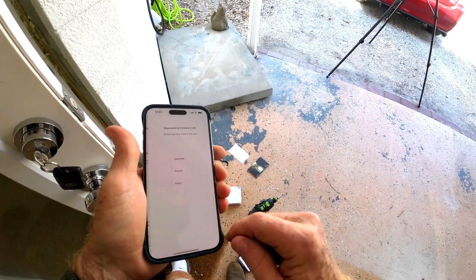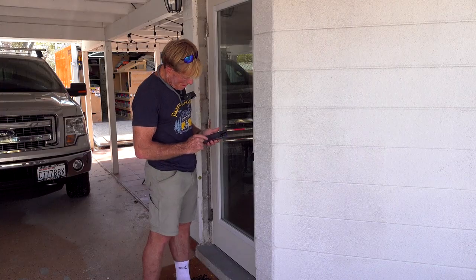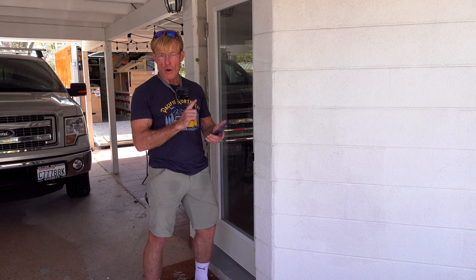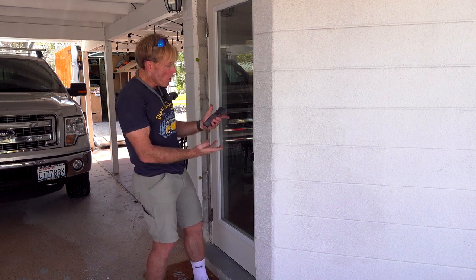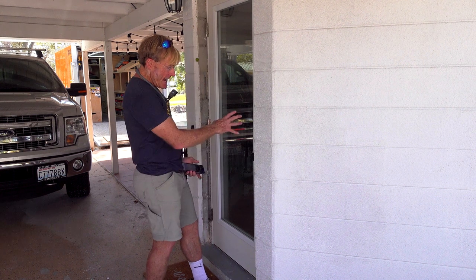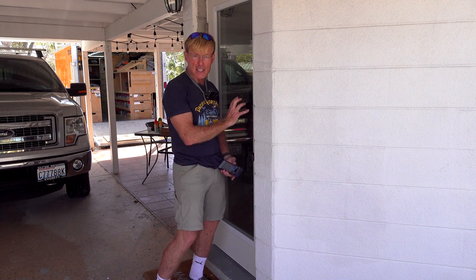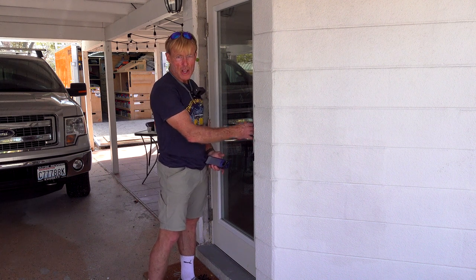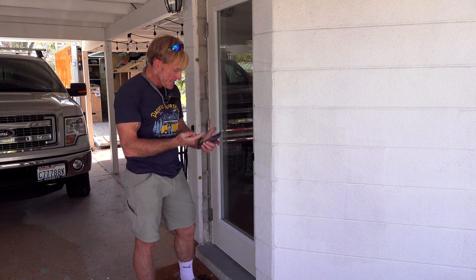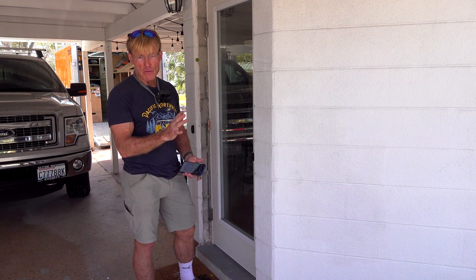Firmware update required — update firmware. It says 'unlocked by Ron' and gives the date and time. I'm going to drop back and learn more about the app, but as far as the lock goes, it works great. It was easy to install — no harder than any typical deadbolt. I didn't have to deal with some funky high-tech looking thing, which wasn't what I wanted. The fact that it was invisible was a big plus, and the fact that I downloaded the app, hit open and close, and it worked — all the other stuff is a bonus.